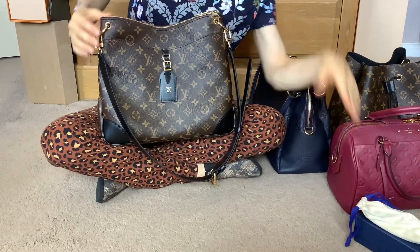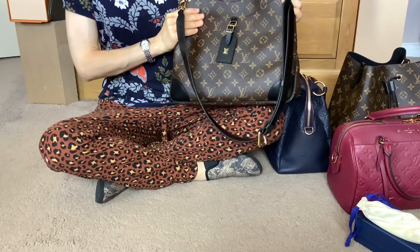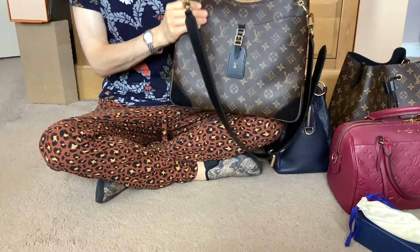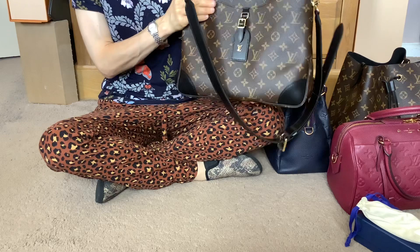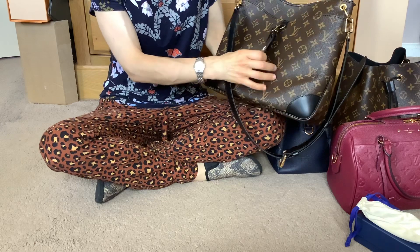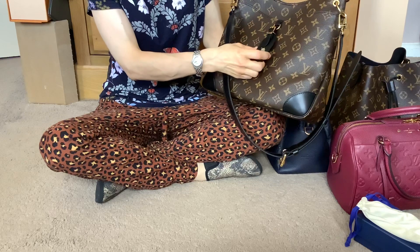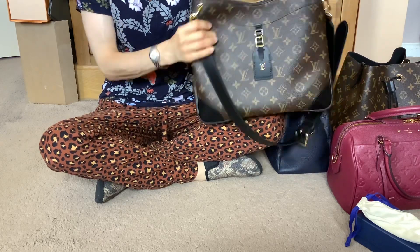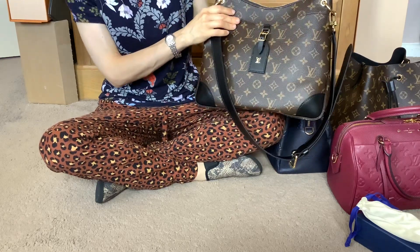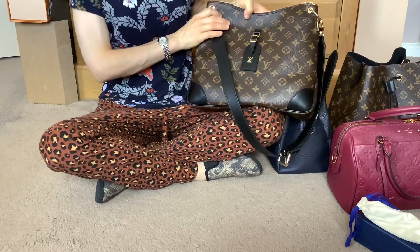Overall I'm loving this bag. I do hope at some point to get another one — preferably an MM if they bring out more colour options. I love the adorable little tag charm in the middle, which the original version didn't have, so I think that's a really nice addition that gives the bag more character and makes it look a little more feminine. I highly recommend it, thanks for watching.